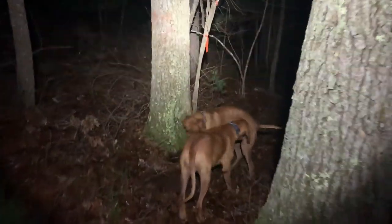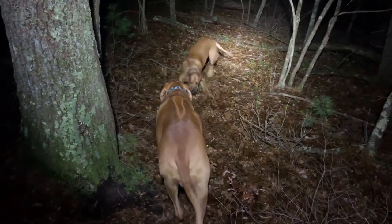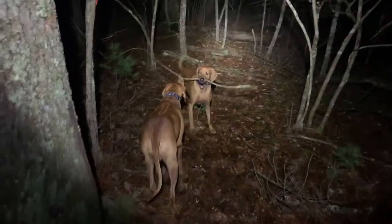What are you doing there? He wants to play. Oh, he wants to play.